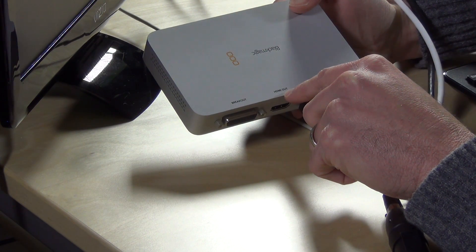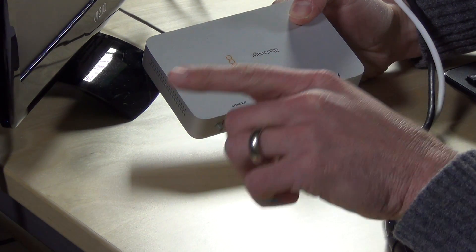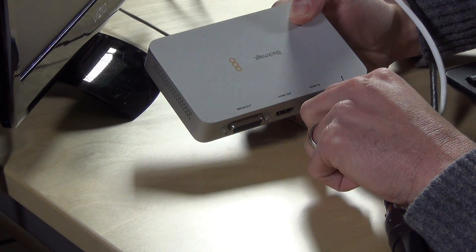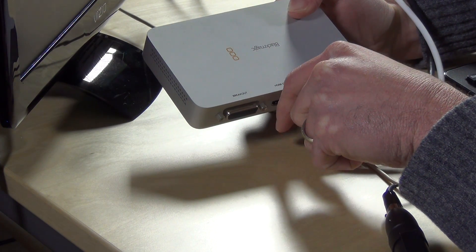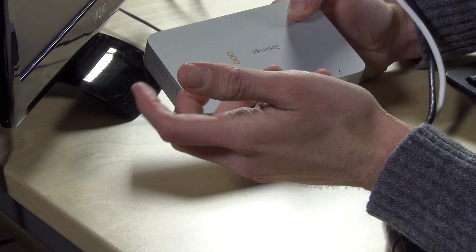It also has HDMI out. What this will let you do is play back recorded footage that you took with the included software out to a monitor, a recorder, or another device. But it also will basically pass through the HDMI signal. So if you're recording or streaming HDMI live to your computer, you can also take that HDMI out and plug it into a recorder or to a monitor.